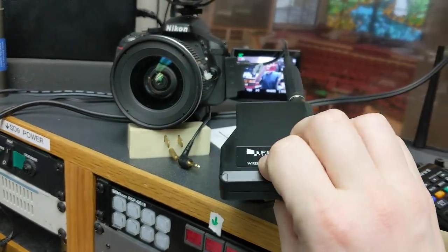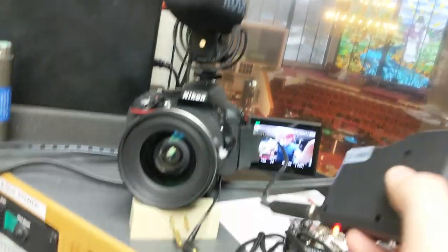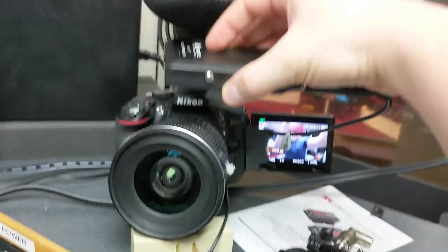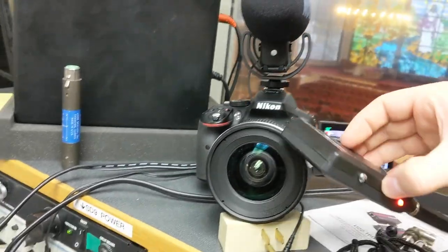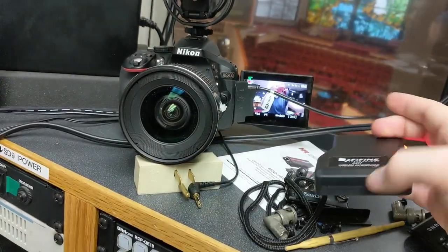There's no hot shoe on this thing. I've got my Rode mic up there now, but if there was some sort of hot shoe I could mount this up there and it wouldn't just be dangling. I feel like that should have already been a feature.